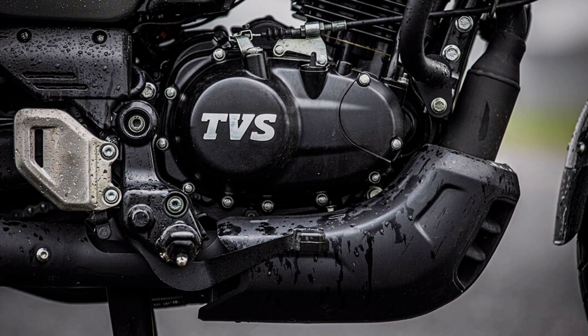It produces 20 BHP and 20 Nm of torque at low speed. It has a sweet exhaust sound, though it is not extremely loud.